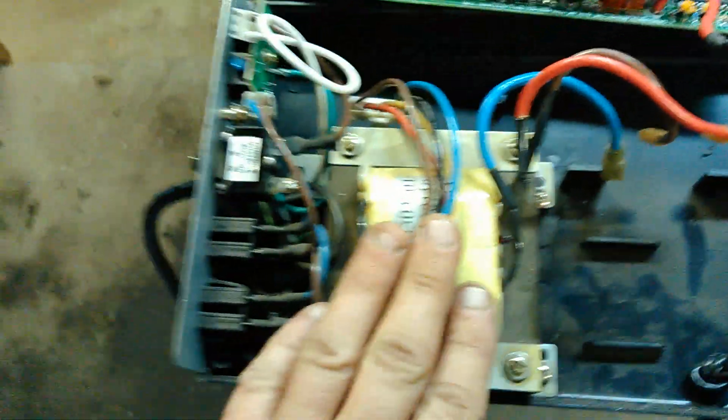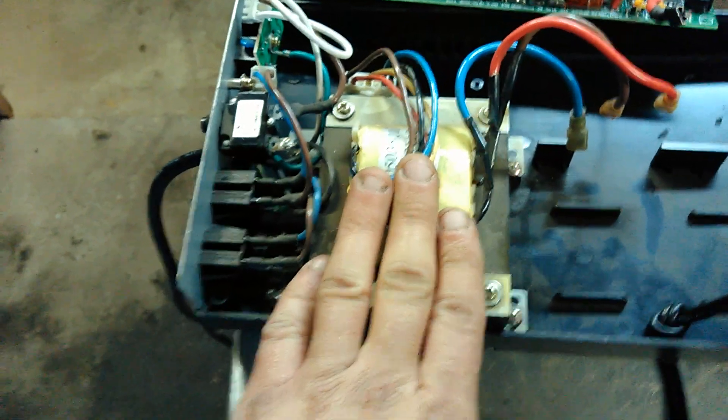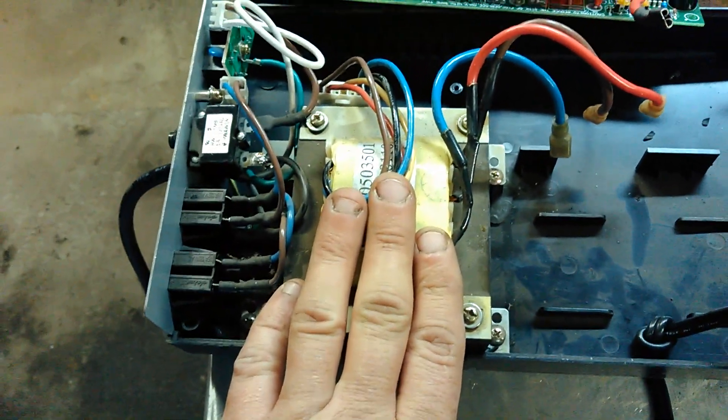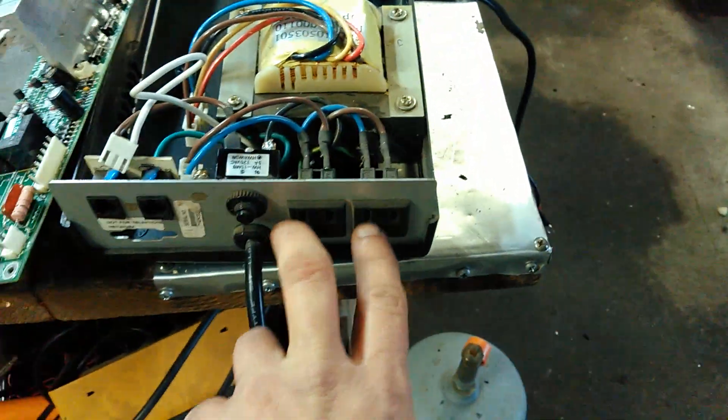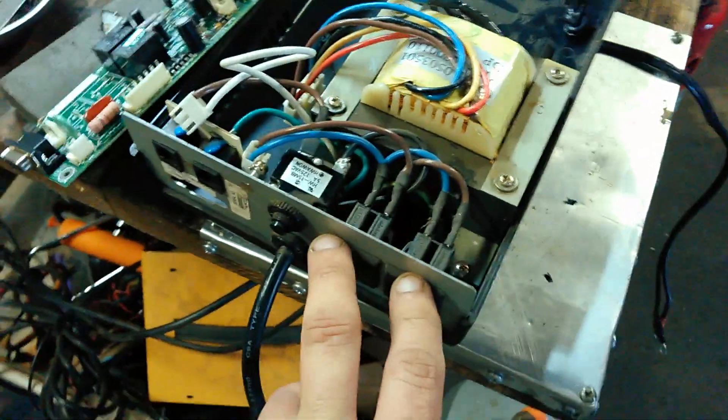This one here seems to have a bigger transformer than the one I did yesterday. It only has two plugs, but that's fine. This is basically going to be for lights or TV — nothing loaded.